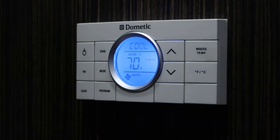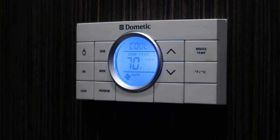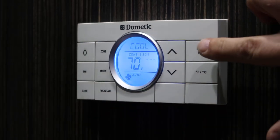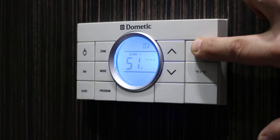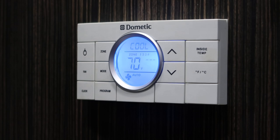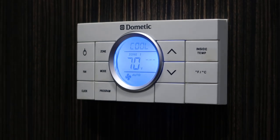In cool mode it'll run the air conditioning system and try to bring the temperature of the trailer to what you have set. You can look at the inside temperature by hitting this button. It tells us that it's 51 degrees in the trailer, so obviously the system is not going to come on with it set to 70.